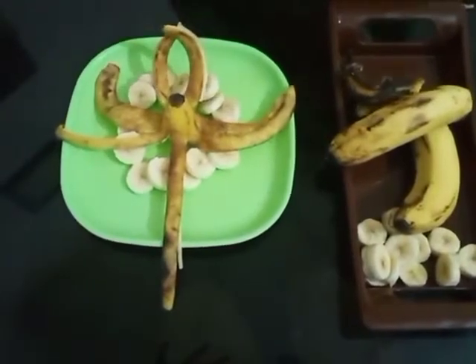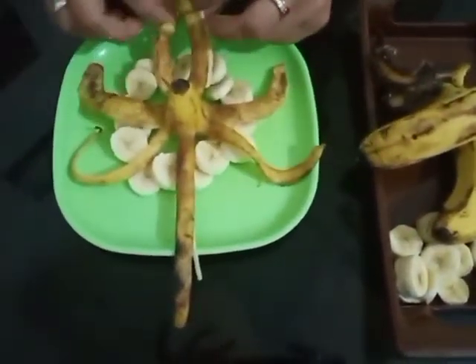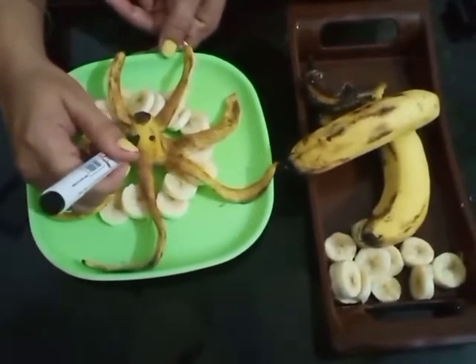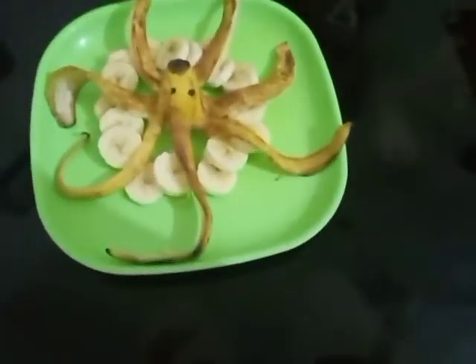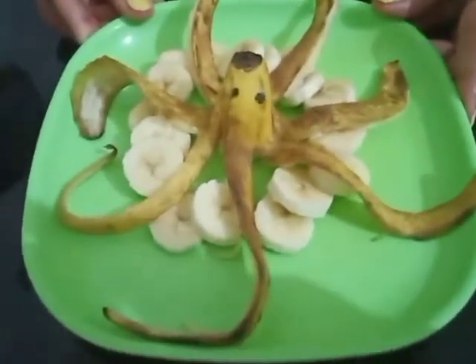And students, with the help of a black marker, we will draw circles like this. And see babies — what is this? See, I have made an octopus with the help of banana!